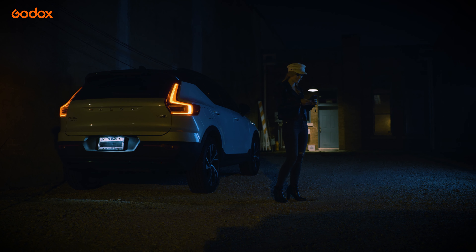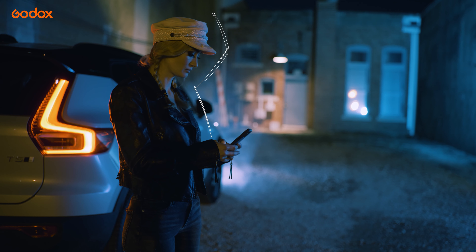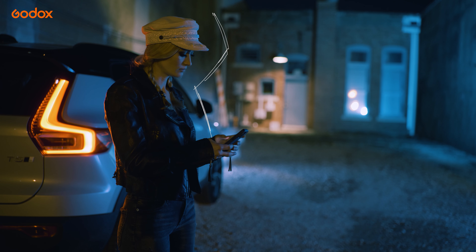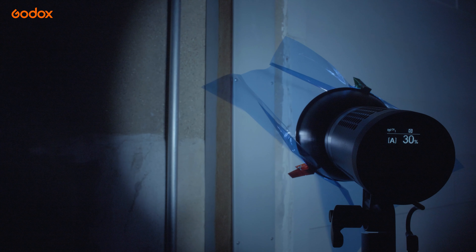I wanted this light to illuminate the side of the car and also work as a back edge light for the subject. This light allowed for some nice contrast on the back side of the subject's face, which helped separate her from the background. This light was set at 30% power.